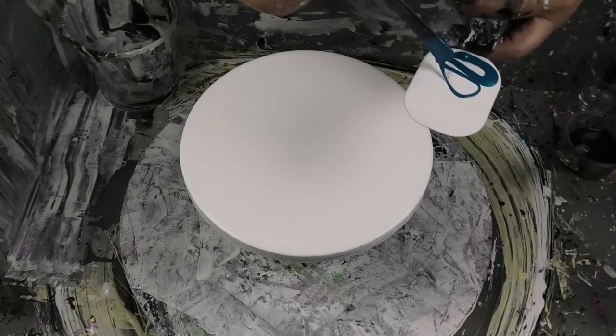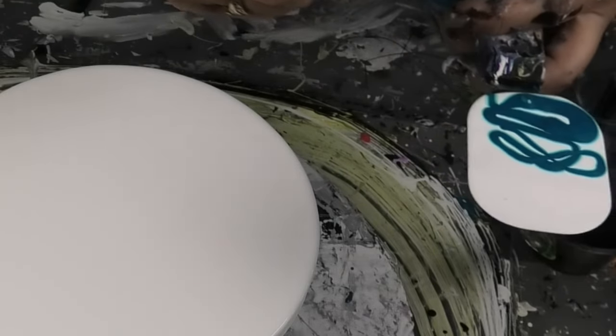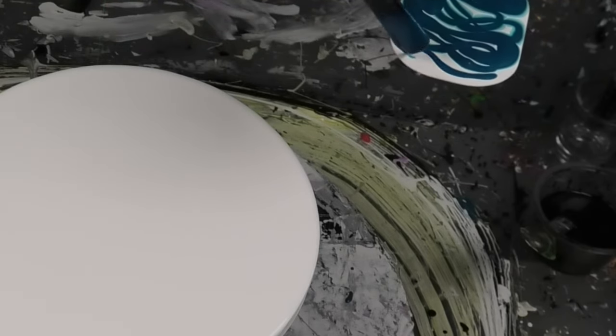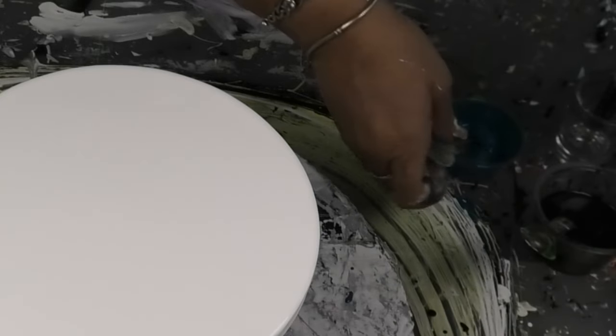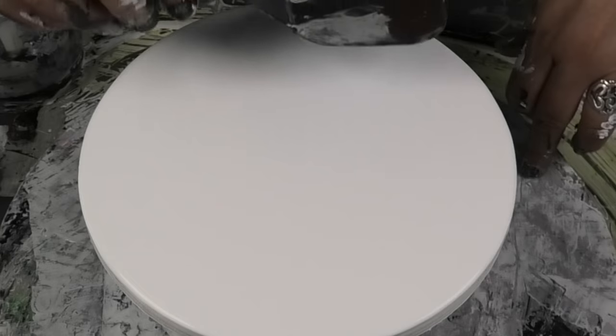I'm just going to go like this and start off with just white. As you can see, that was just a drizzle — next to nothing of the tube paint, that's it. So what we're going to do first is just go a cool little funky swipe.